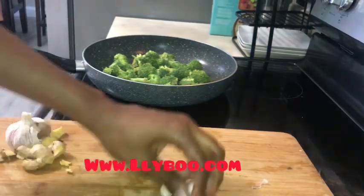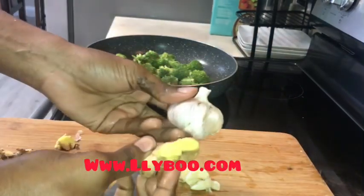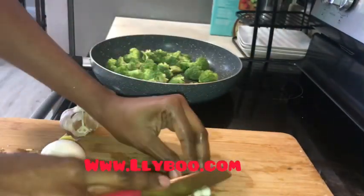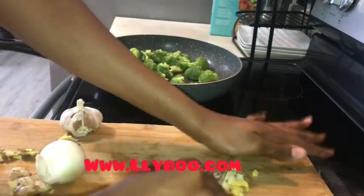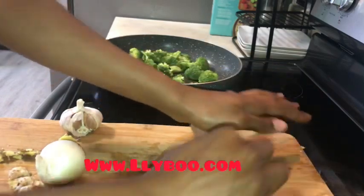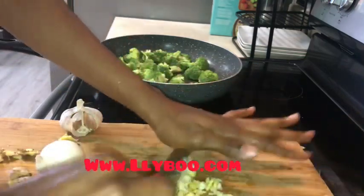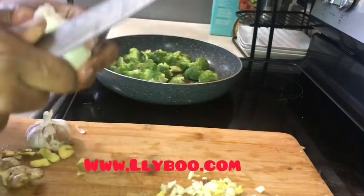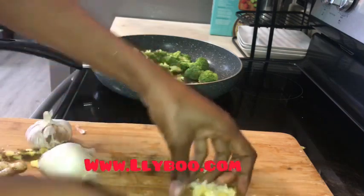I'm gonna chop my onions, garlic, and fresh ginger. Ginger is very good for digestion, guys. If you go to the doctor and they tell you your body is inflamed, or you suffer from inflammation, you can make ginger tea, you can add it fresh to your water — infuse your water with it — or you can add it to your food fresh. The fresh one is very good for inflammation.